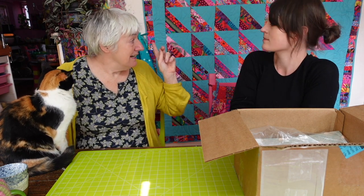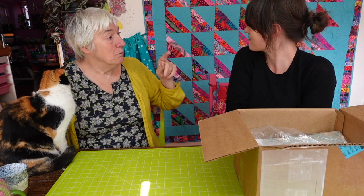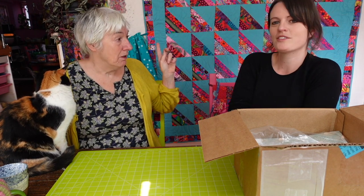And that was the prize giveaway for my fifth birthday. So it's really interesting to have this quilt hanging behind us when we're about to look at yours, because that's the block you're making.